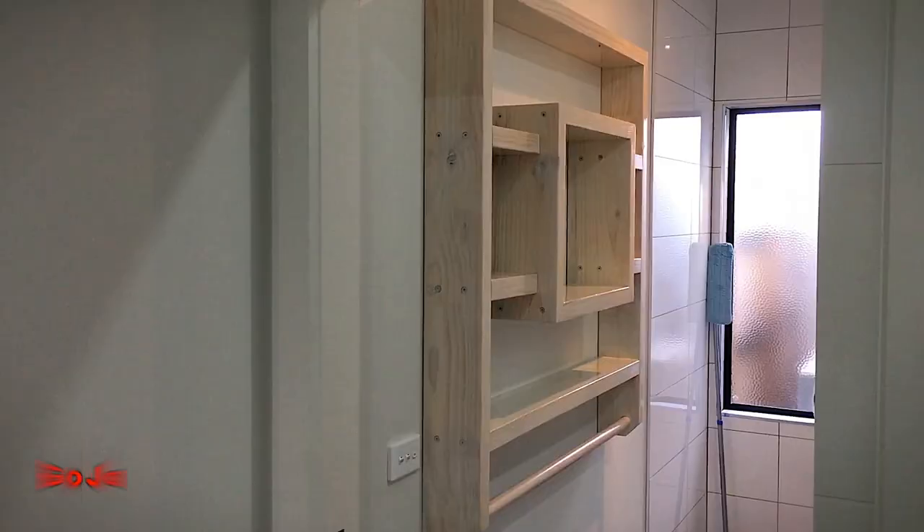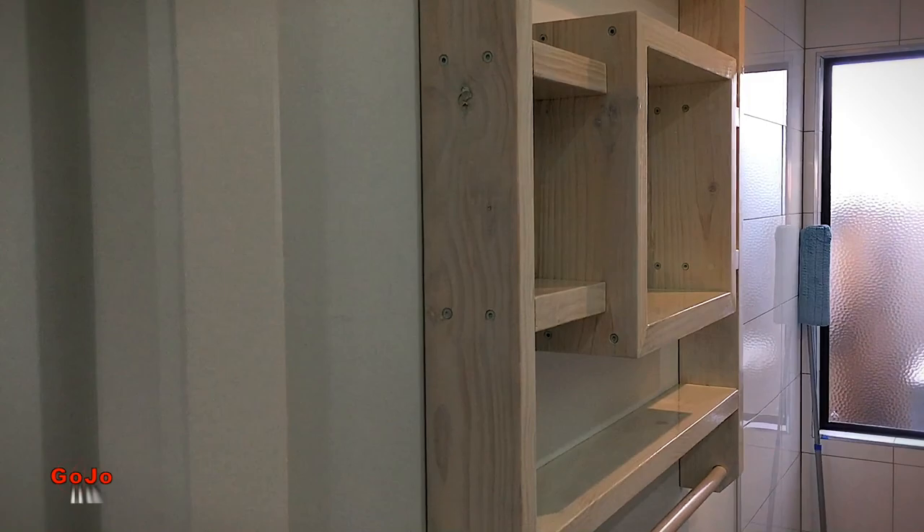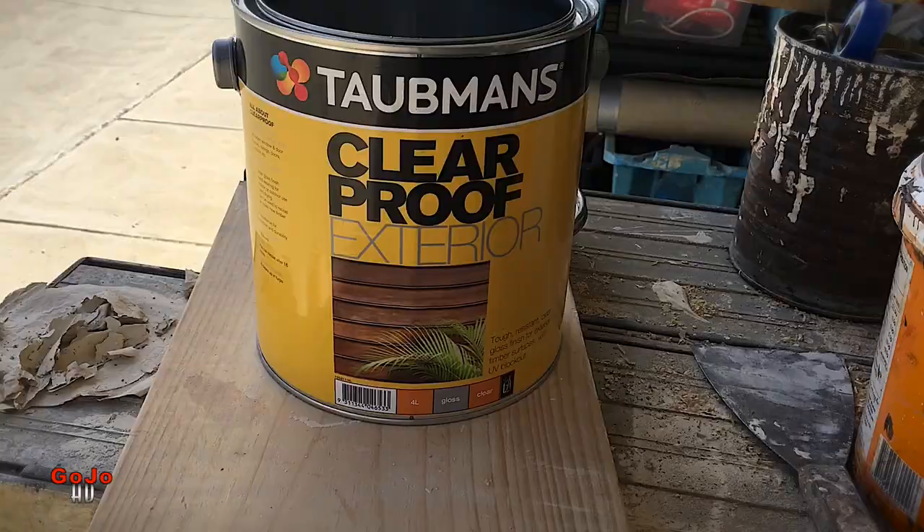Hey everybody, a quick little video about how I get a liming stain effect on raw timber. Can't claim this one as my own unfortunately — it was given to me several years ago by an architect when I was doing a job for him. Basically it's a bit of a trick with ester pole.